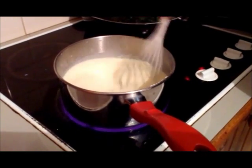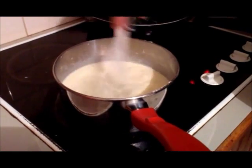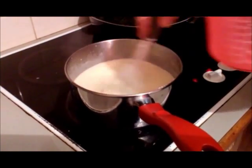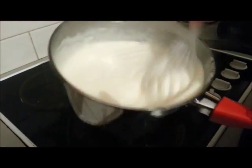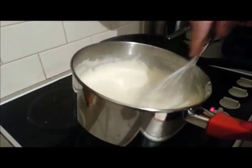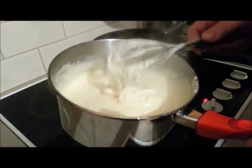That tuna mornay we made earlier had a good béchamel in there, didn't it? Okay, and finish off with the rest of the milk. Come back to you when that's fully thick. Have a look at that - that's thick and beautiful. I'm actually putting a lot of force into that. That is so thick and beautiful and gorgeous. So that's our béchamel sauce without the cheese.